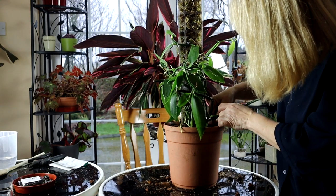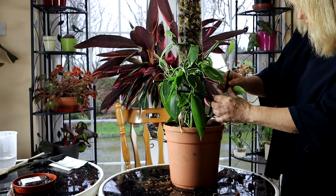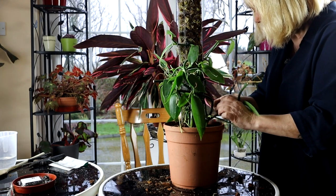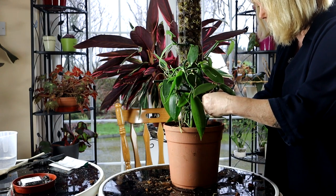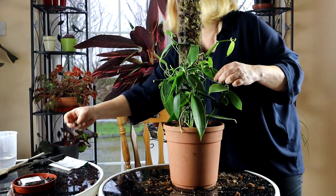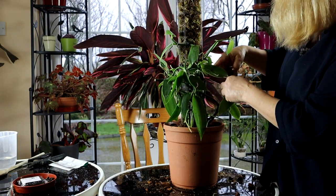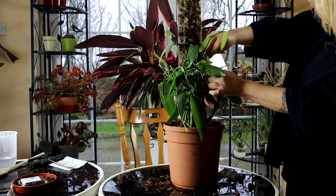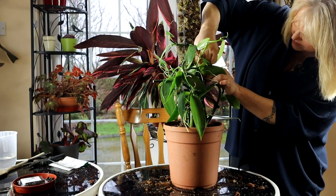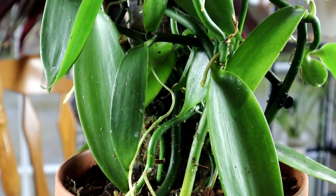I see this one is a branched cutting, so I'll just clip it to one of the other vanilla cuttings, and then maybe the top here I can attach into the pole. And tada — here we have my vanilla all repotted and attached to the moss pole.